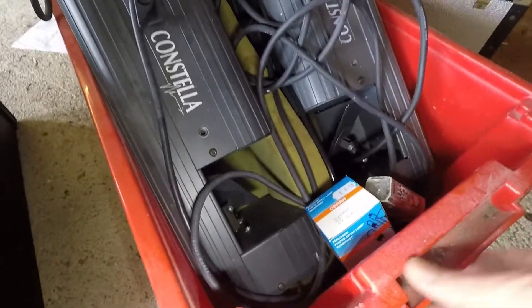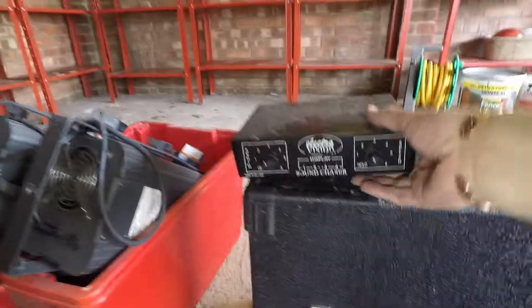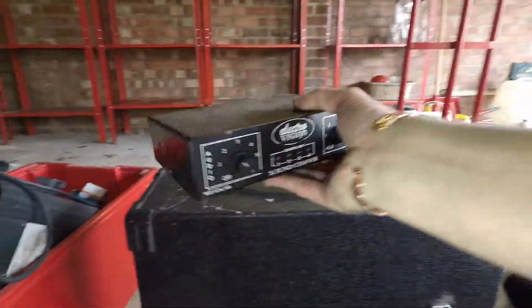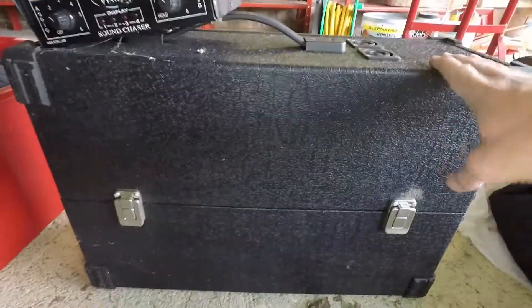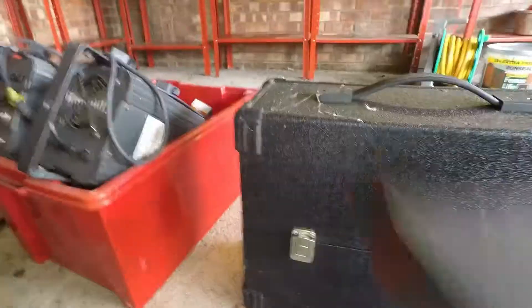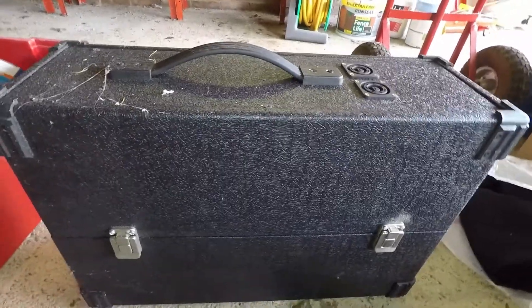I did have these all set up and they're all in working order. I won't be selling anything that's not working. What we've got here is a light controller sound chaser with two bulging cables. This is two units all fixed together with a nice handle — everything's working.